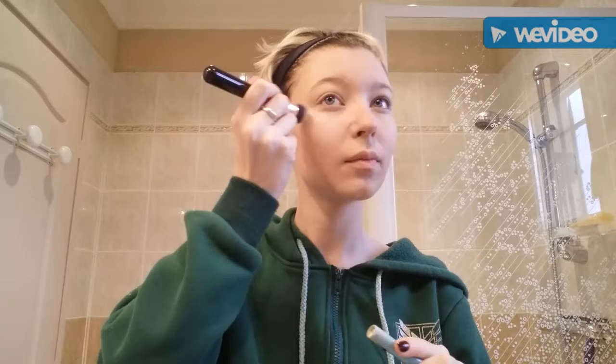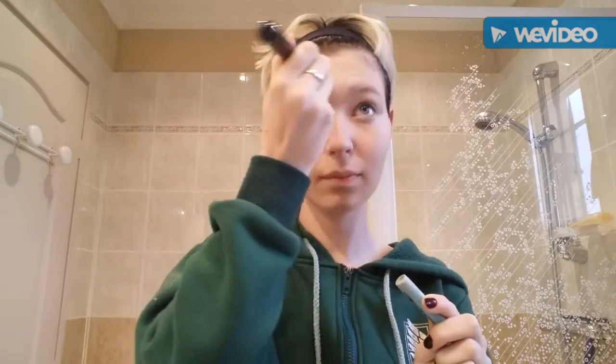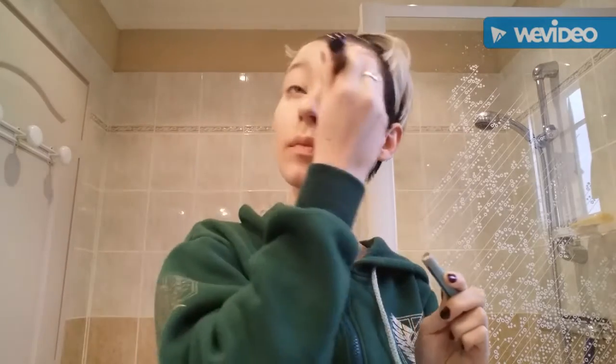Now I use white makeup for doing highlights. It's a normal step used for Halloween or any costume makeup. Put white on the highlight points of your face — cheekbones, nose, chin — and a little on your eyes too. It makes your eyes more clear and less dark. Brush it in.